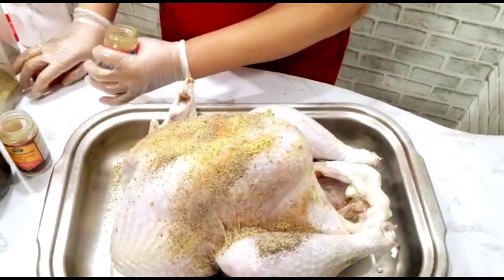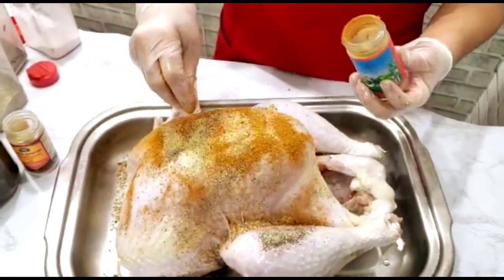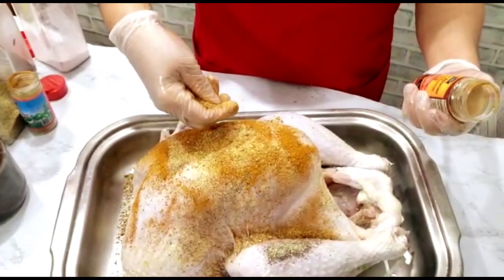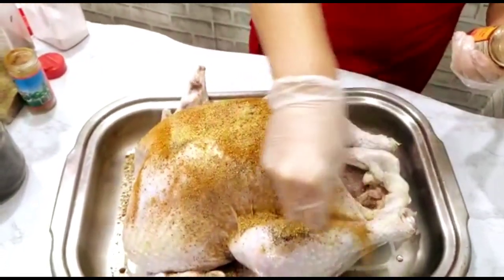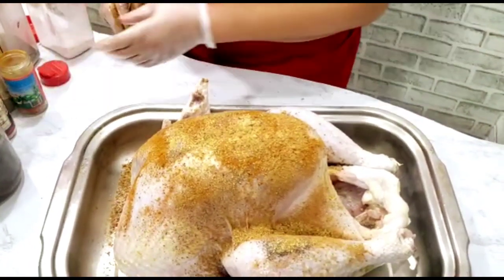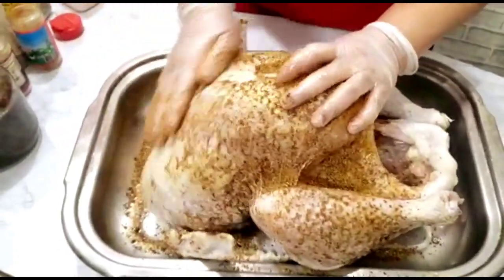You're going to do the same on the inside. This is jerk dry rub, so I'm putting the jerk seasoning more on the outside — the dry jerk, not the wet one. I don't put the wet one on the outside because it burns in the oven. This is Caribbean Fusion Master Roasting and Grilling Seasoning with 18 different herb blends — very good for the turkey. Just rub it all over and make sure you season it properly.